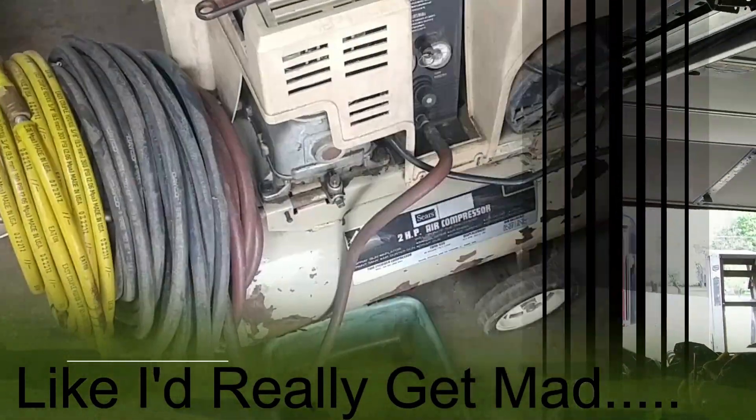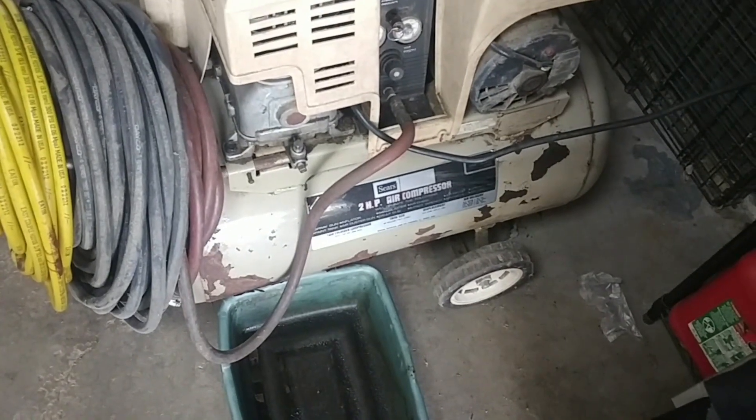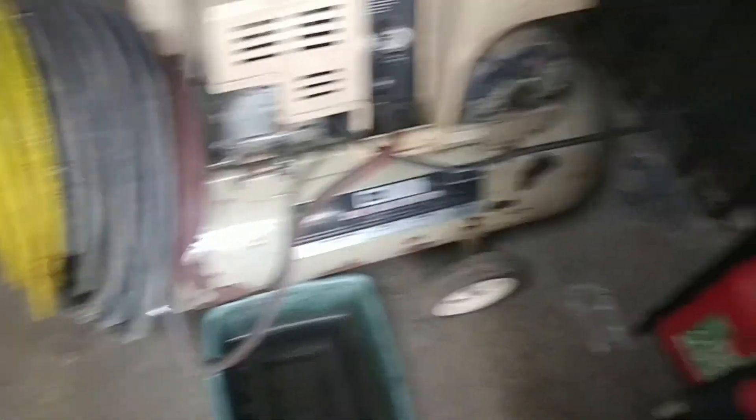I'm going to turn the camera on here and show you exactly what I'm doing before I make a big mess and get my wife mad at me. This is my compressor. It was originally a 240-volt compressor. I changed it over to a 110-volt compressor just by changing the motors — that's all.